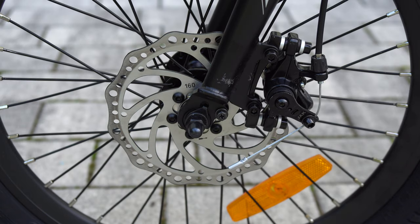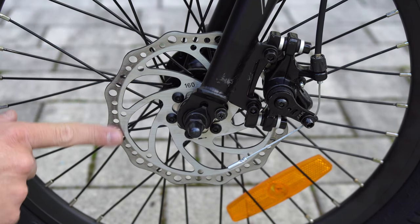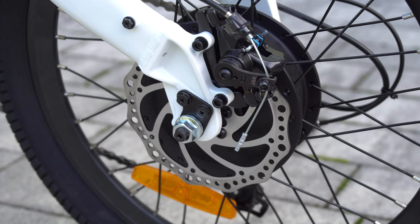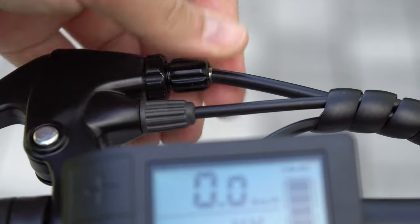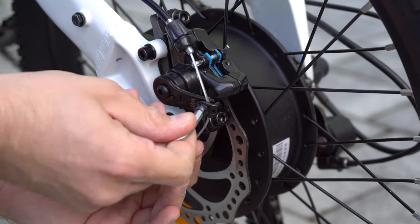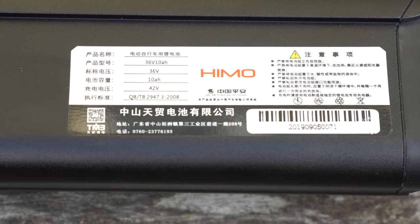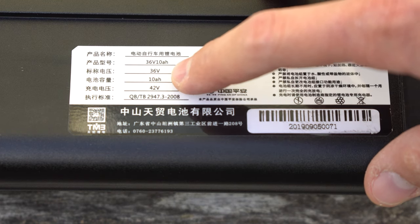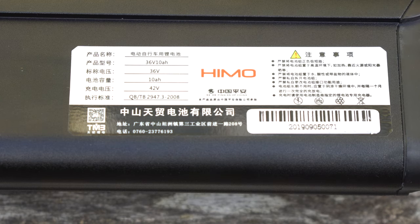Both eBikes are equipped with mechanical disc brakes on the front and back wheel. They look very solid and robust. I recommend adjusting them before you ride for the first time. You can fine-tune them on the handlebar, and that was sufficient for me. Of course the brakes can be adjusted like on any other regular bike.